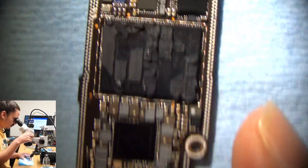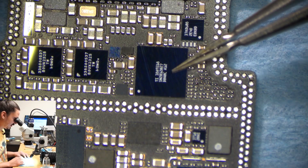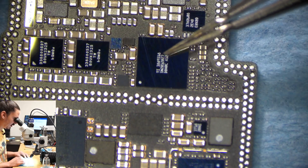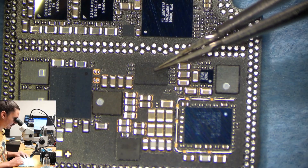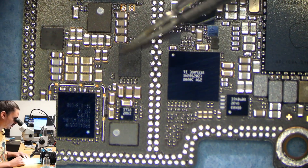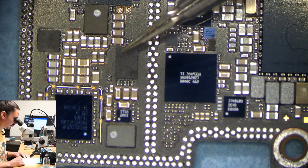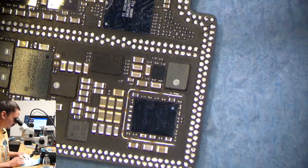Let's take a look at the board. This is the charging IC — this is the chip that has gone bad and needs to be replaced. This is the chip that's paired to it. After looking at board view software, I've determined that both of these chips need to be replaced in order for this board to continue working.